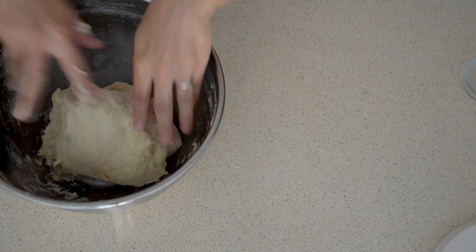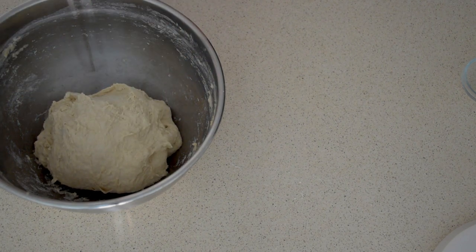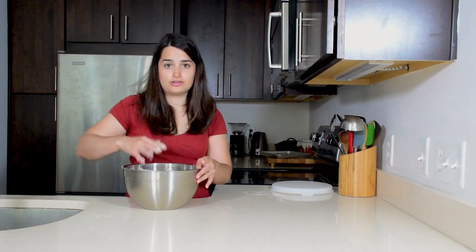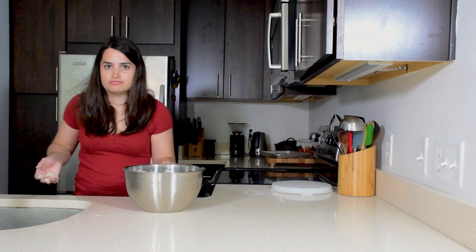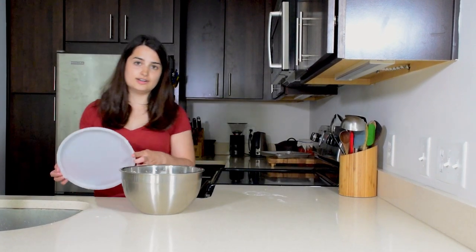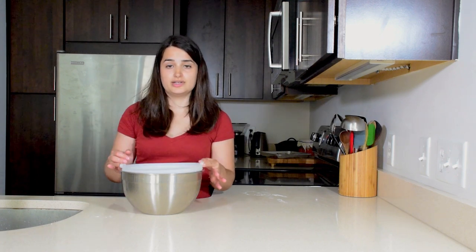The nice thing about this dough and this method is it's rather forgiving. Even if you've overproofed your dough and it becomes a sticky, soupy mess, you can still bake it. It won't get a nice rise or an open crumb, but it'll still taste good. Once you have mixed in the salt and yeast, let the dough rest for around 10 minutes, and then you'll do the same thing to add the walnuts.